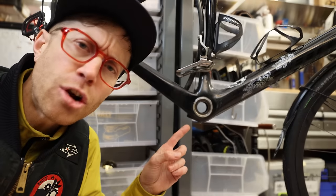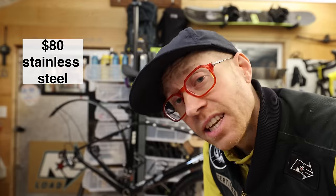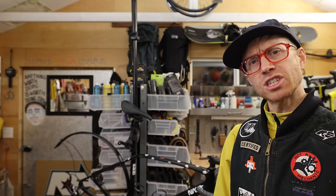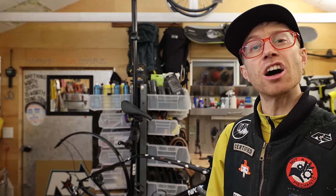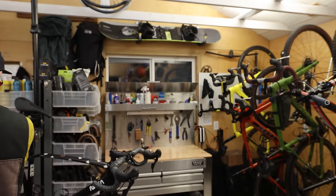Enduro offers three tiers of bottom brackets: a $30 ABEC 3 economy option, an $80 stainless steel middle option, and a $230 ceramic hybrid ABEC 5 top-tier option that comes with a lifetime warranty against wear and corrosion and claims to get better and smoother with age. For a bike that's used to physical abuse and emotional neglect, I chose to invest in the fancy XD15 ceramic option.